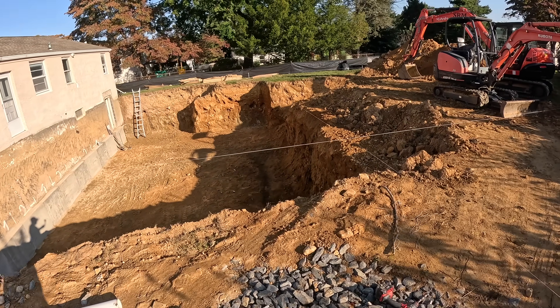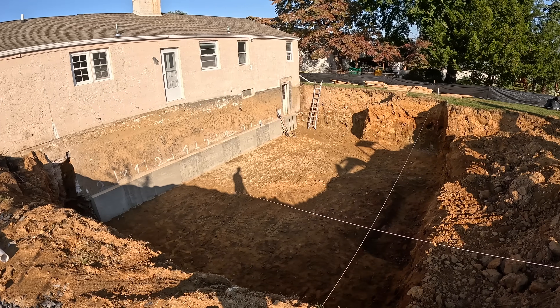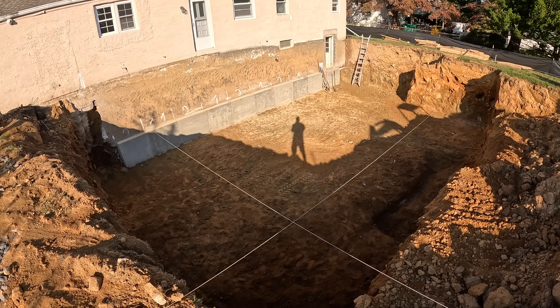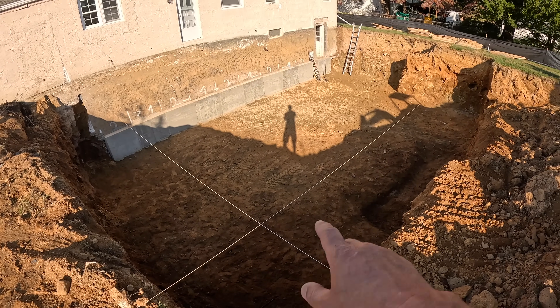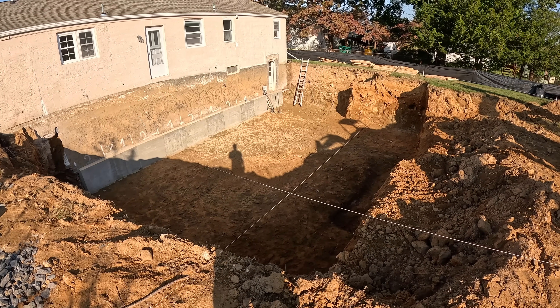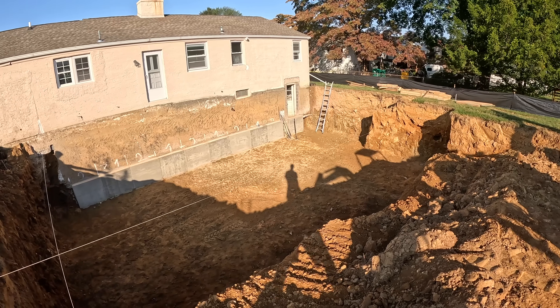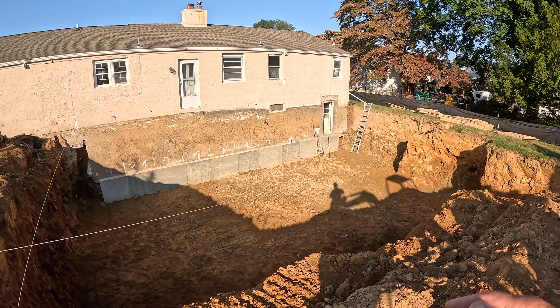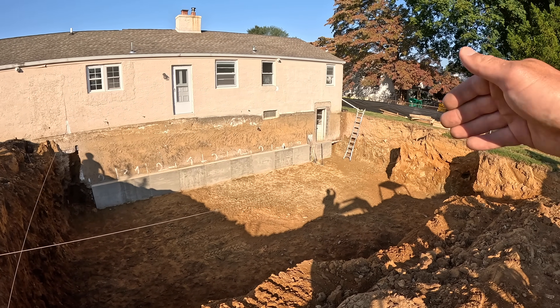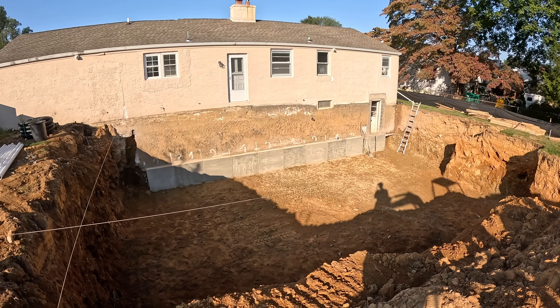What's up guys? We're back at our foundation basement job — a house addition job, we'll call it. You can see here we already have our whole excavated. We got some string lines set up, and what we're going to be doing now is prepping for the Superior Basement walls that are going to be installed in a few days. If you're not familiar with what that is, that's basically precast concrete walls. They just sit in place and the whole basement is going to be built basically in one day.